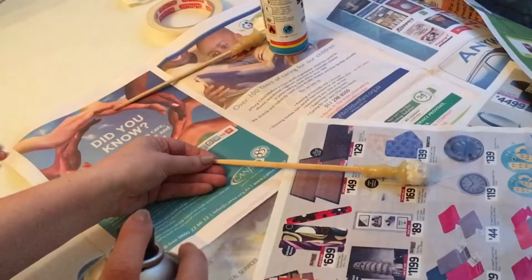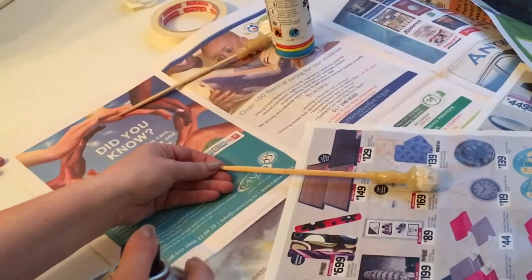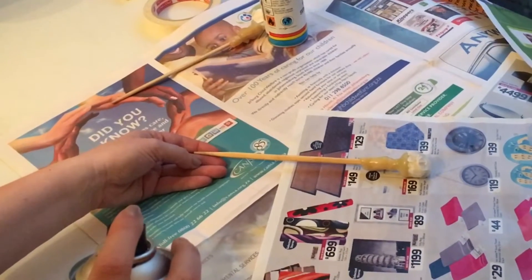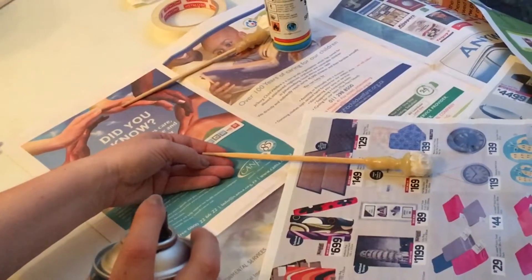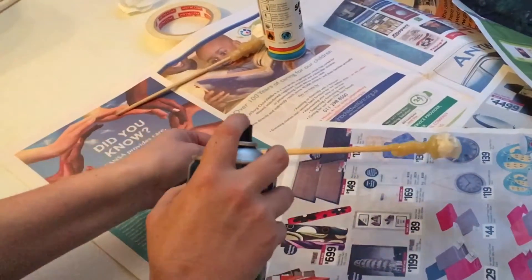Now we are on to the last tip. Please make sure you secure your jewels so that you don't spray black or silver on them. And don't forget the newspaper so you don't mess up your mummy's countertop.